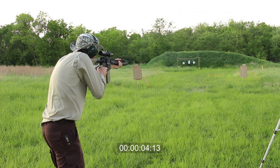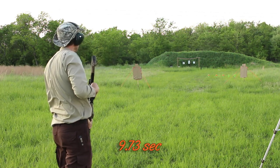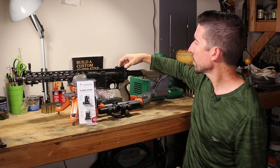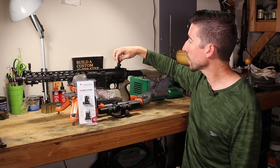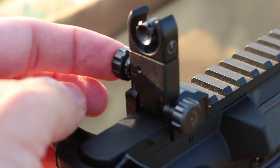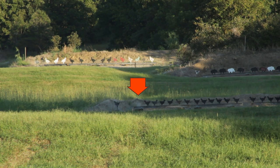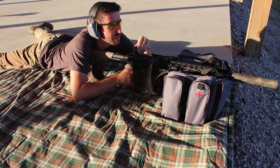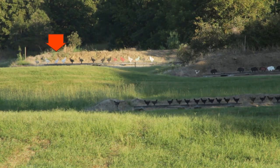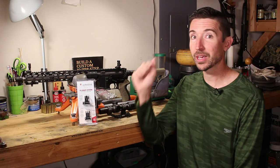I was amazed at how fast these were. But I also did another video with these — they have some capabilities that are kind of rare in the market. This actually allows you to roll a little knob and move the aperture up and down so you can hit targets at different distances. You start at your 50 and 200 mark, then from there you can click up further and further and actually get out to 600 yards with these. And yes, it actually does work.